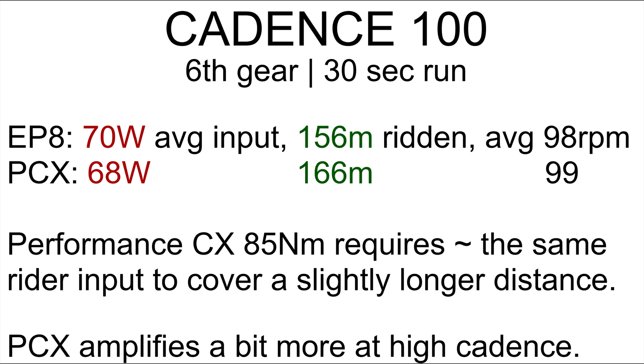At a cadence of 100 RPM, the EP8 took 70 watts of average rider input to cover 156 meters at an average cadence of 98. The Bosch Performance CX required slightly less — 68 watts average input — and covered 166 meters. That is significant; it covered 10 more meters. We are giving this to the Bosch. The Bosch Performance CX requires about the same rider input to cover a slightly longer distance — the Performance CX amplifies a bit more at high cadence.